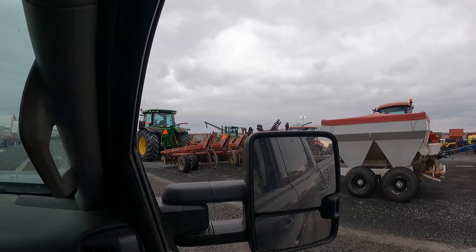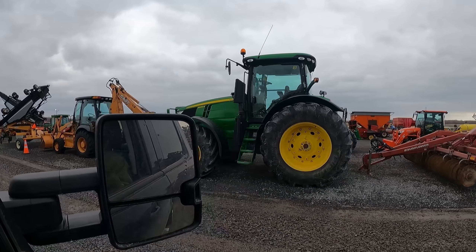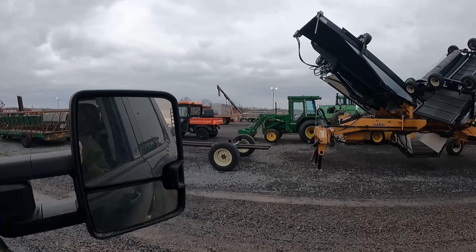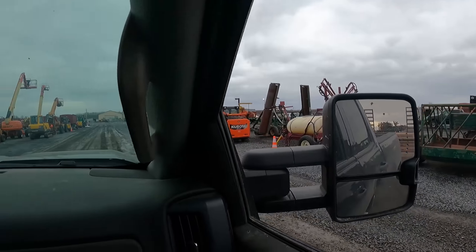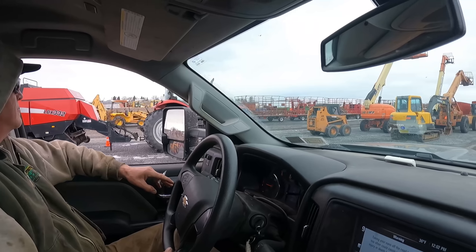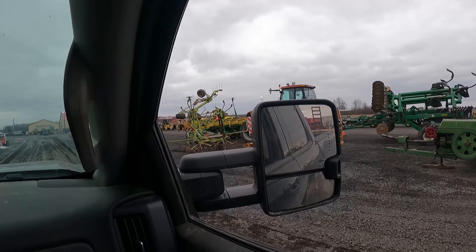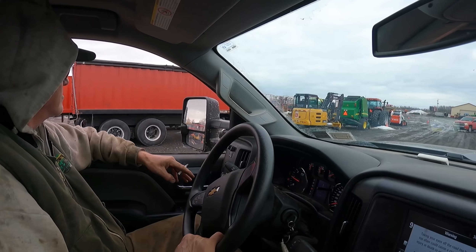What do we got here — a 7R? Yeah, 7200 with big rubber on it. Oh, there we go — we got one of them Cougars over there. Case International baler 332. The 346 baler, MX 210, and a grain truck Brigadier.